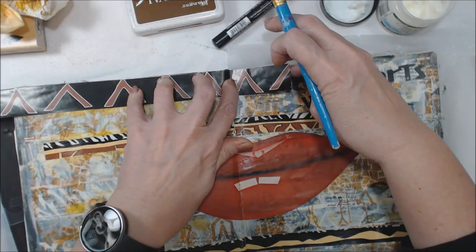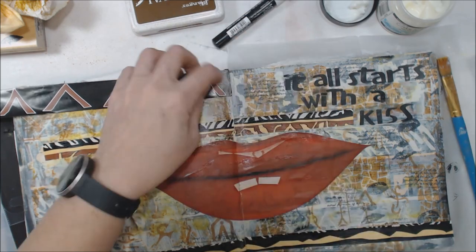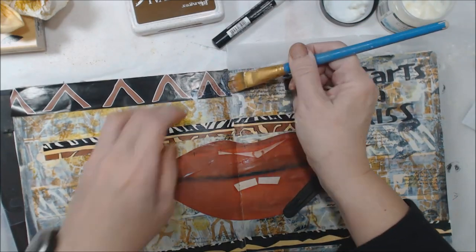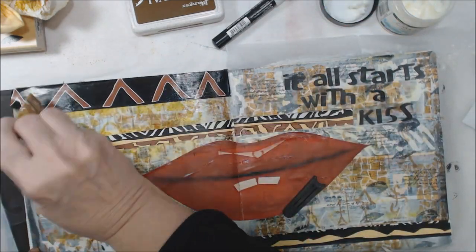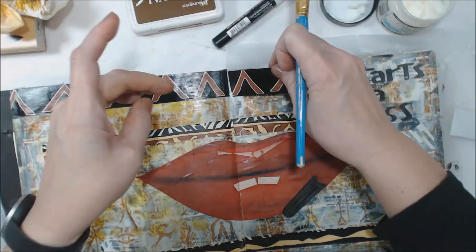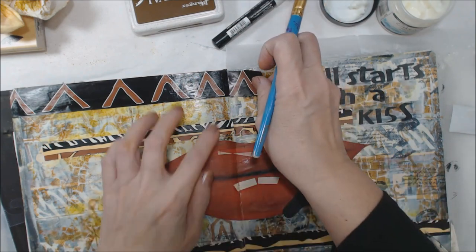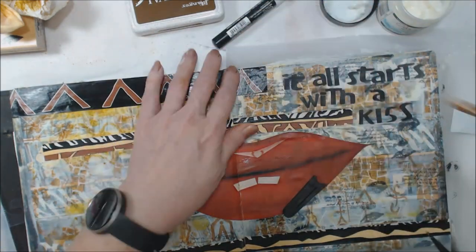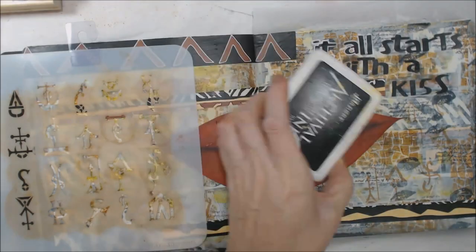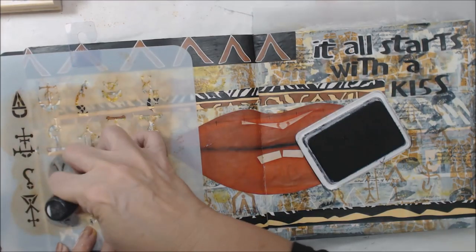The next thing is to add color through a stencil. I'm going to go back to that Patty Parrish stencil with some more archival ink, just in another color, down in the lower left-hand corner to offset — that stark black that's in the top right-hand corner needs some balance. That's why I'm going to the lower left now to balance that out.